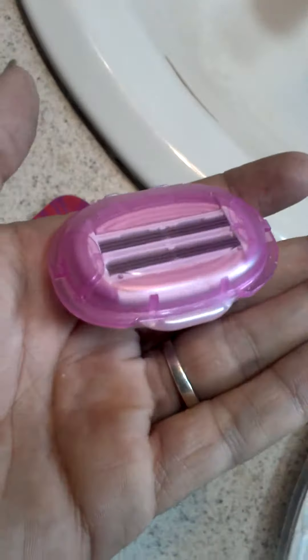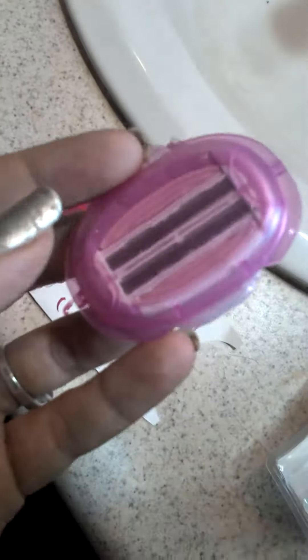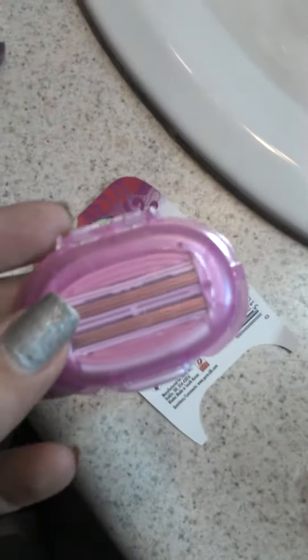One of the coolest parts is it comes with extras. Here is another razor head and it comes in this cool package so it stays safe and clean. I think that's really cool — I've never seen that before.